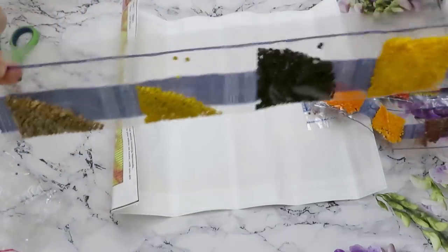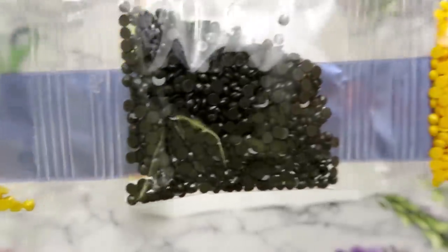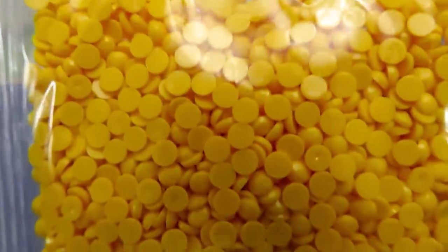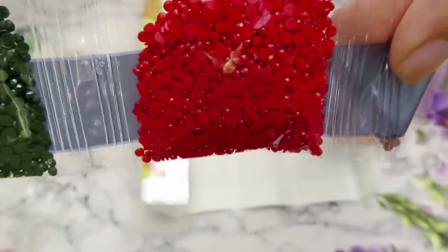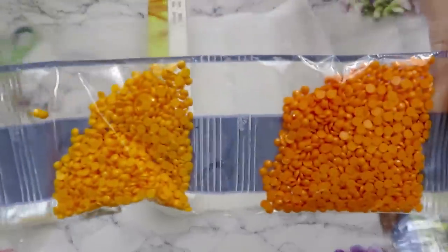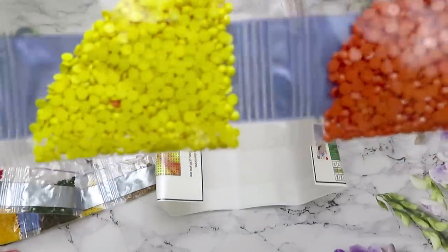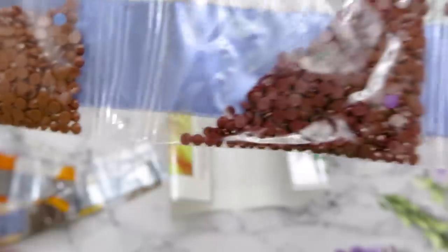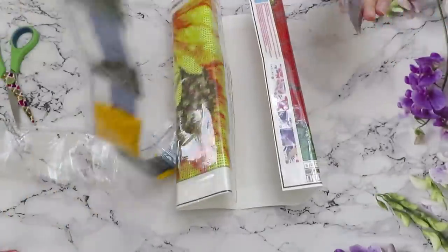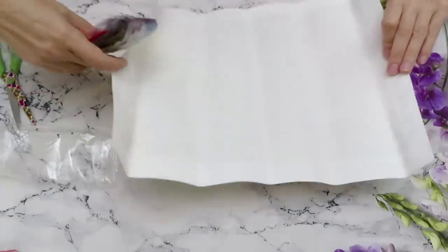Checking all the bags — I don't see any broken ones. Everything looks fine in here. Just a few diamonds got loose into the bag but the bags themselves are not broken. Beautiful yellow — I really like this bright gorgeous shade. Some yellow, orange, and shades of green.